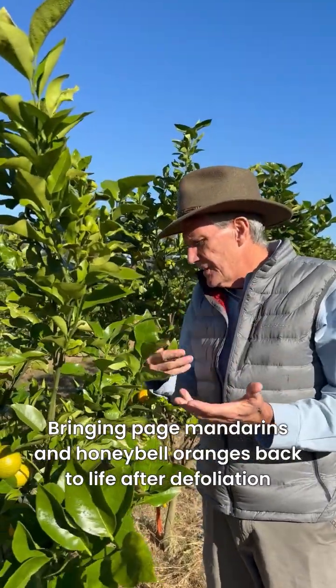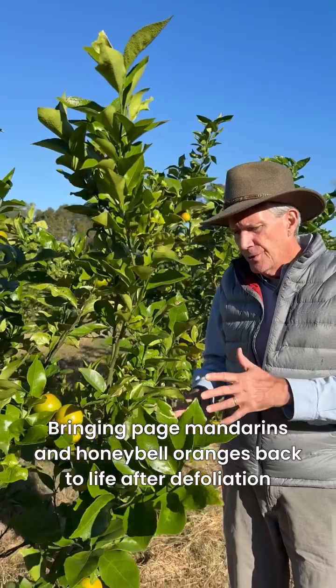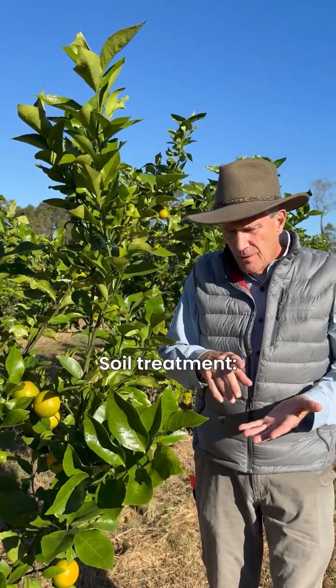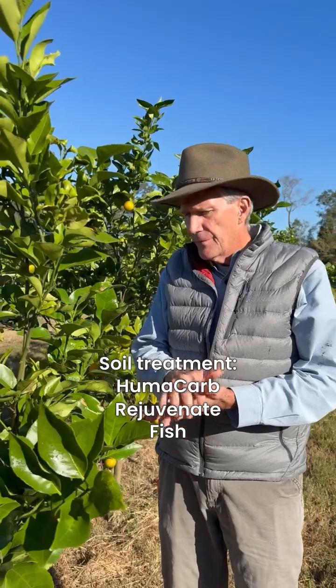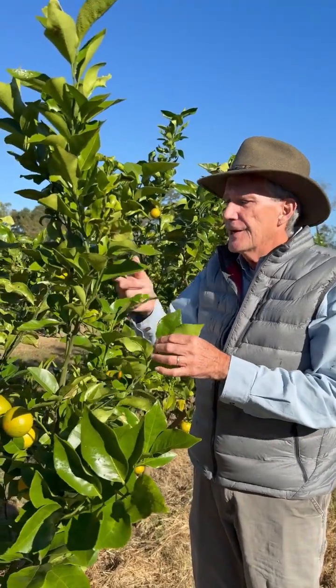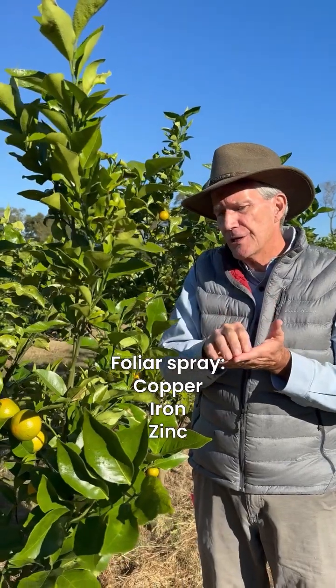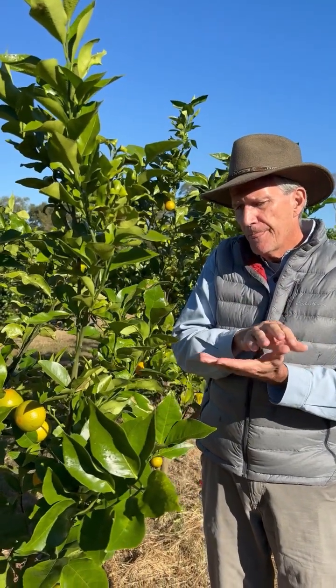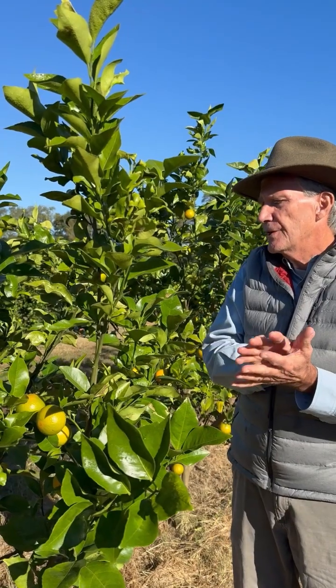Every two weeks I alternate. I feed the microbes in the soil, which would be hemocarb, rejuvenate, fish, and sea stem. Then I come back two weeks later and do a foliar spray with copper, iron, zinc, and boron — and then if there's any other deficiency I would put it in.